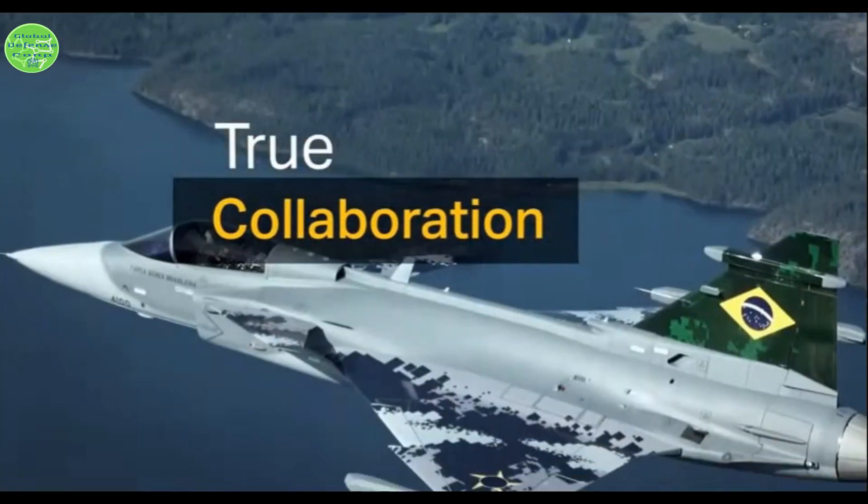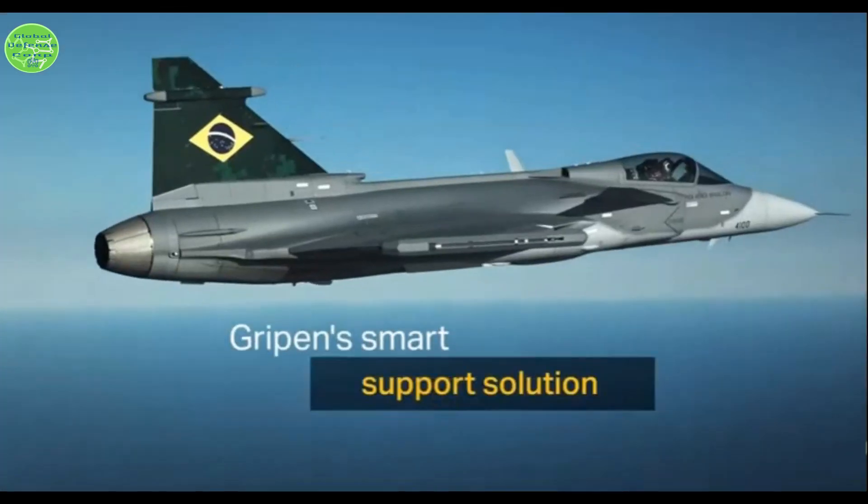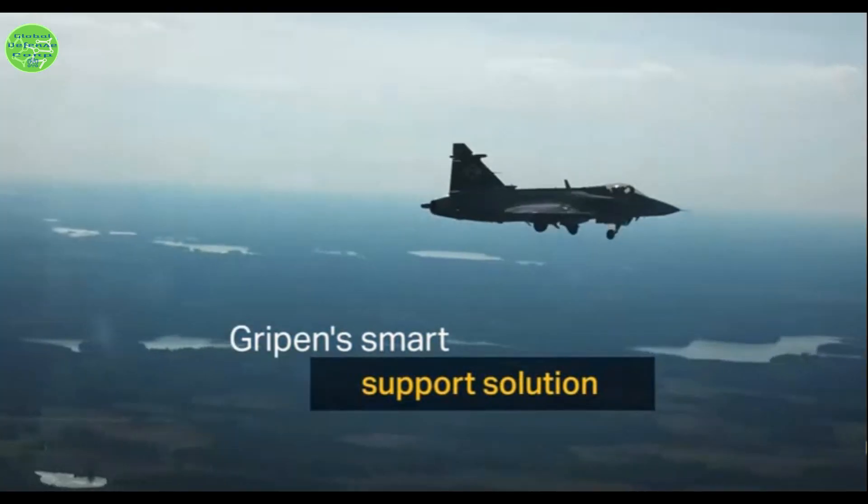Orexus products are adapted to fighter aircraft installation and environmental requirements. The architecture supports multifunction integration with other fighter aircraft sensors and countermeasures. One version of Orexus will be installed on board the new Gripen E/F.